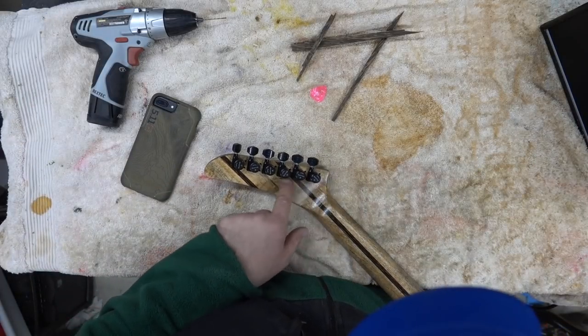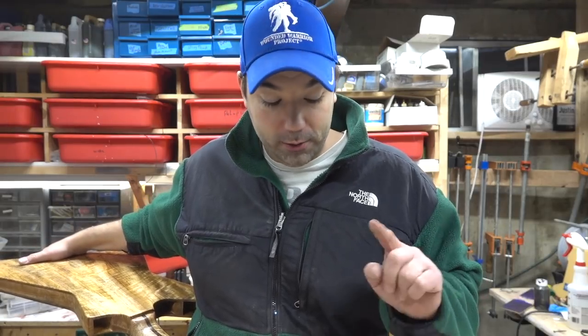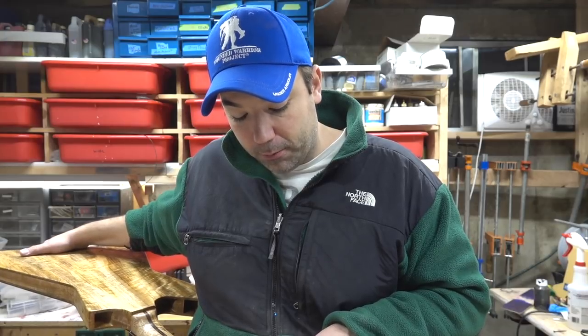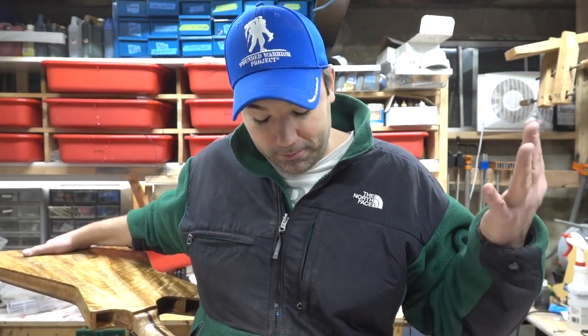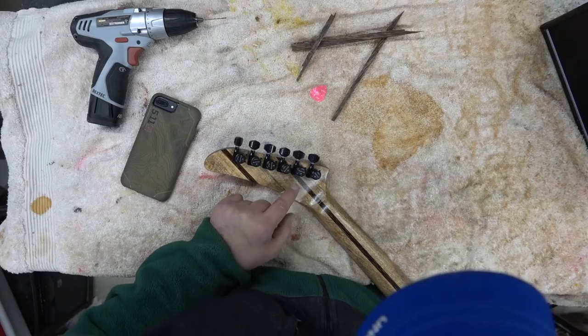I drilled the backs of these ratio tuners out the wrong way — total moron move. I was going to fill them but couldn't find the right bit to create some strips. I may do that in the future, but we all make stupid mistakes and this is one of them. Just so angry at myself, but that's what happens.